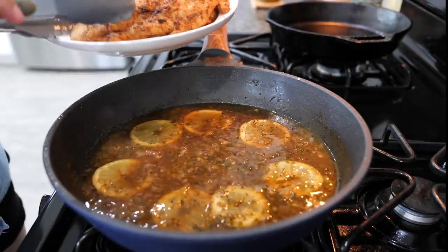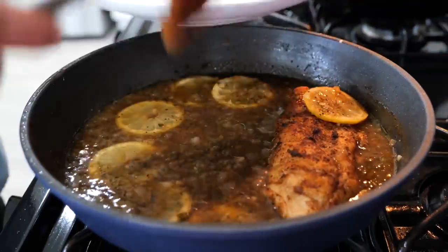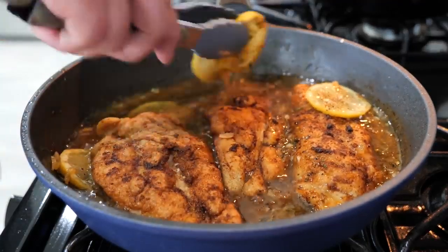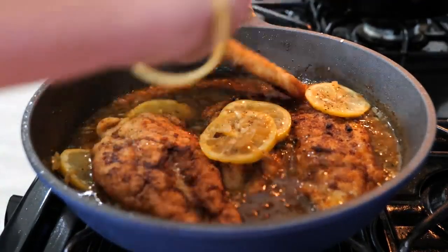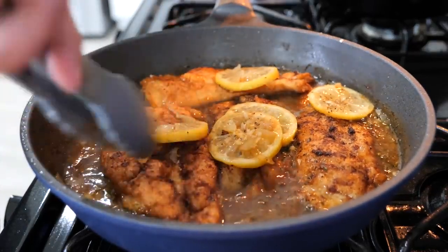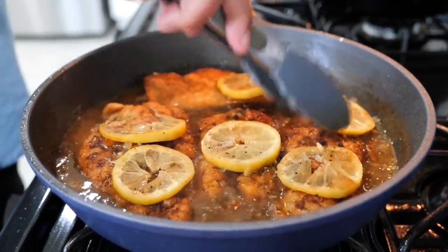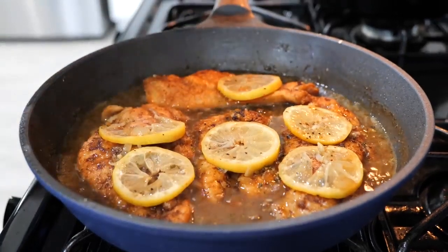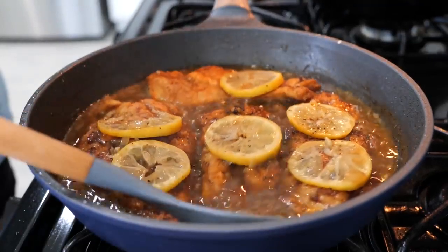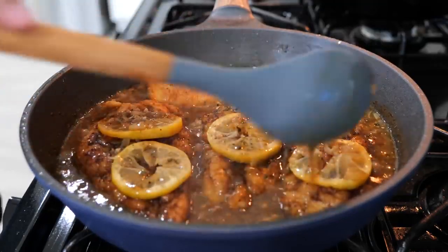After about 45 seconds to a minute, start adding your chicken pieces back in. Just make space in your pan however you can. Continue to cook on low temperature for another two minutes. I'm going to use a little spoon to pour the sauce over the chicken because we don't want to flip it again once we set it down.